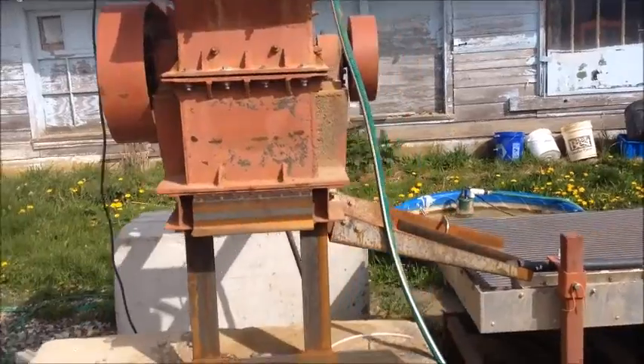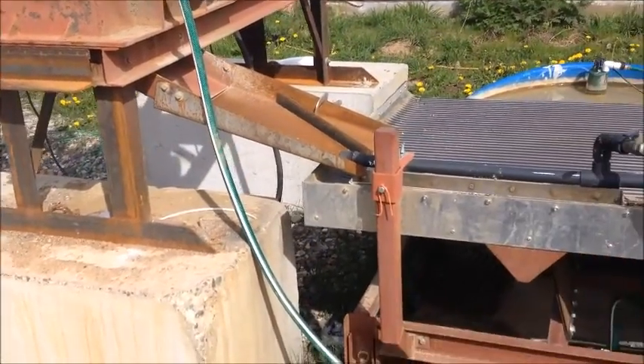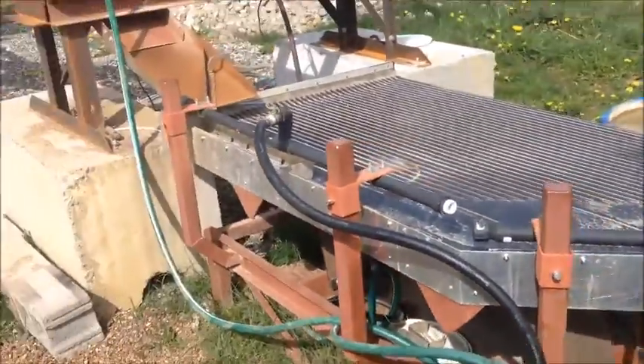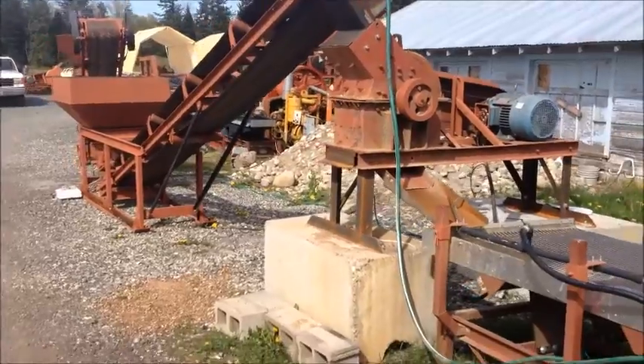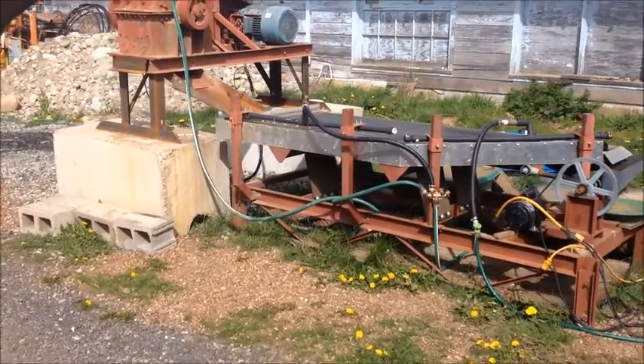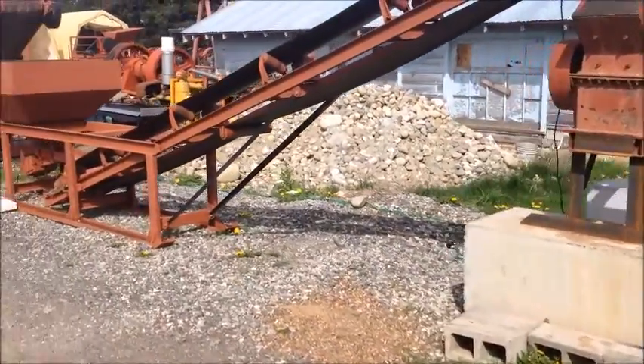Water is added at the top and the material flows as a slurry down onto our 4x8 shaker table. This whole system will process upwards of 1 ton an hour, and we also sell each of the modules as individual components.